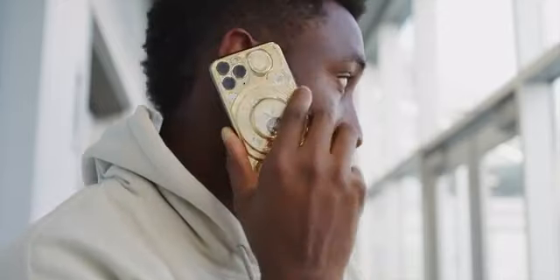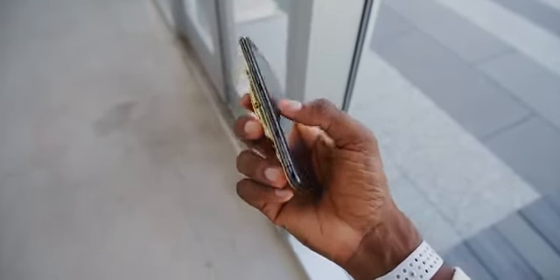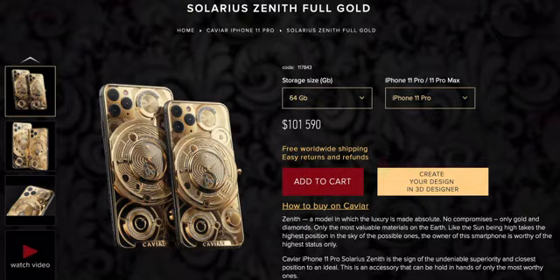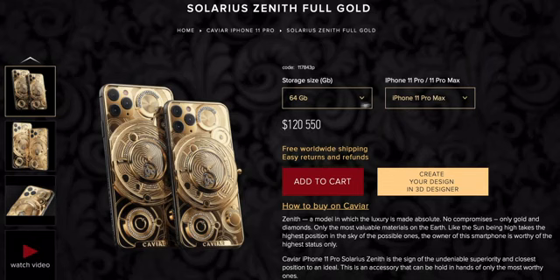There's also a glass screen protector pre-installed to protect your investment. If you spec one of these out on their site right now, this one as spec'd is $101,590. And if you go up to the iPhone 11 Pro Max, since it's bigger with more gold, and spec it up to half a terabyte, that's $121,280 — and it's a limited edition one-of-one.